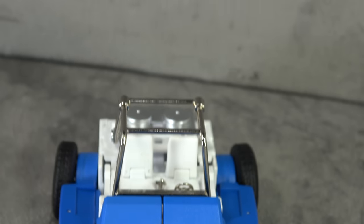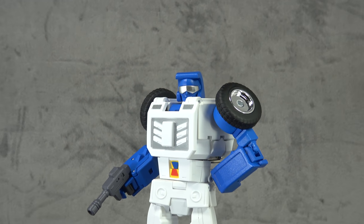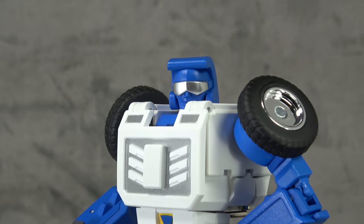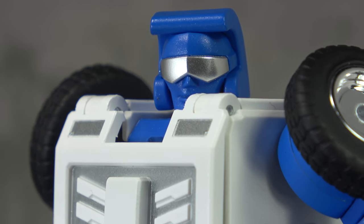The materials feel great, they nailed the likeness, so the sculpt does exactly what you want it to do in that regard. I love the alt mode even though I wish the tires were a little closer to the front end. At the end of the day it's a recommend for me, but not one of their most mind-blowing pieces. Hope that helps — thanks for listening, thanks for watching. Until next time, take care.